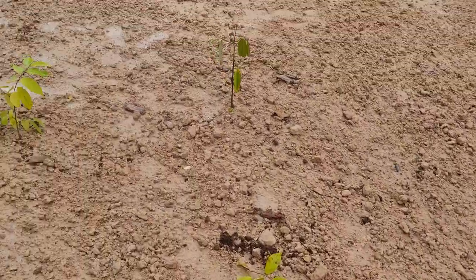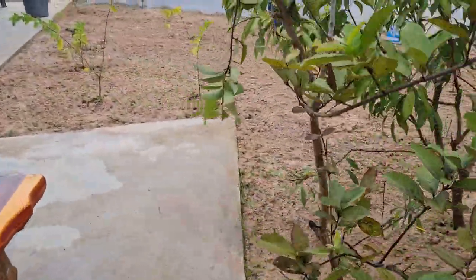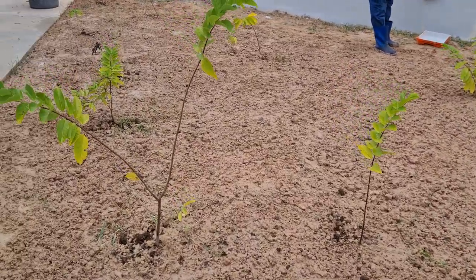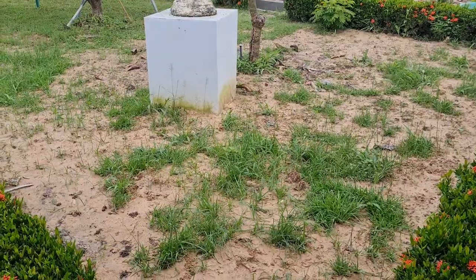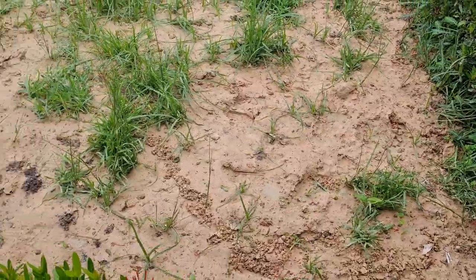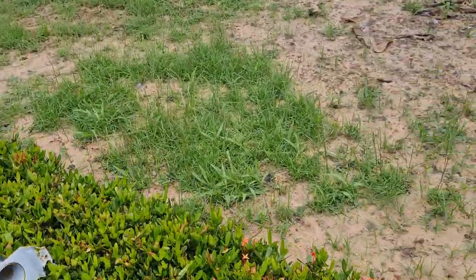The grass I planted on the front about maybe three days ago is already starting to grow. The grass over there was not very good — it had lots of patches — so I tried to fork into the soil and put the seed. I'll go over and give you a look. Last week I just put soil on here and planted seeds, but already they've started to grow — I put them in about three days ago and they're grown already.